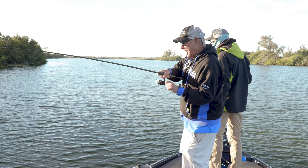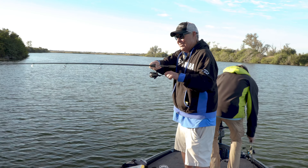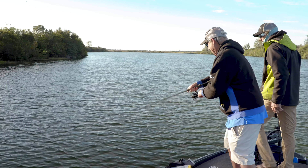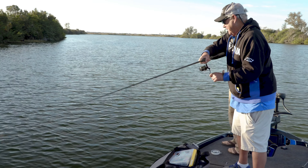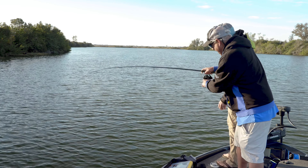Here we go, Pete. Whoa, Peter, this one's battlin', man. And this light savage rod, this is fun to play these fish on too, Pete. Okay, buddy. How do we get him in? We don't have a grab now. I'm gonna grab him. You're gonna do the old bass grab.